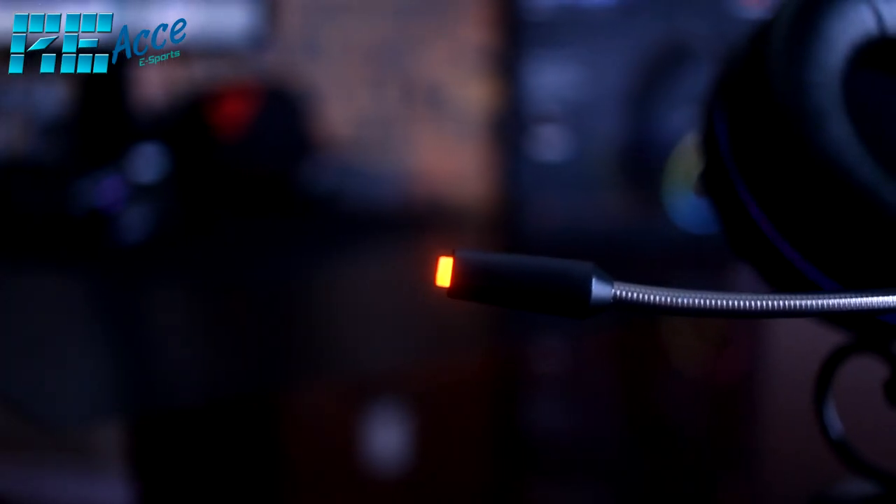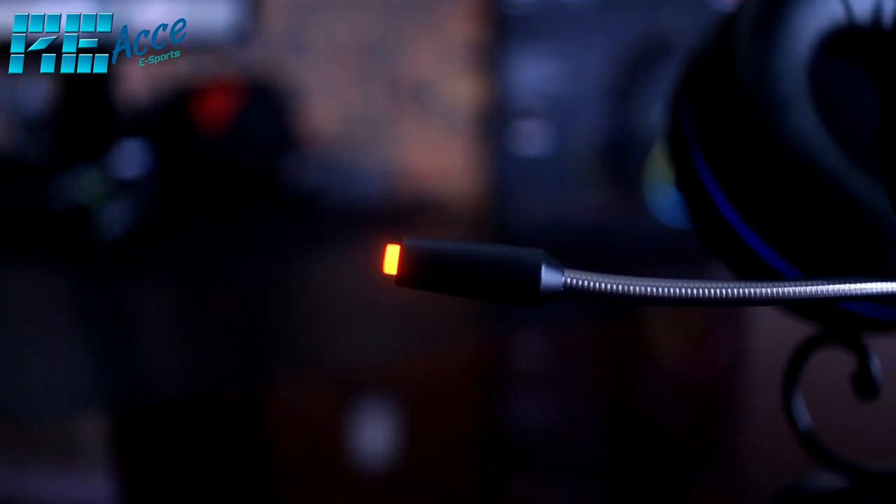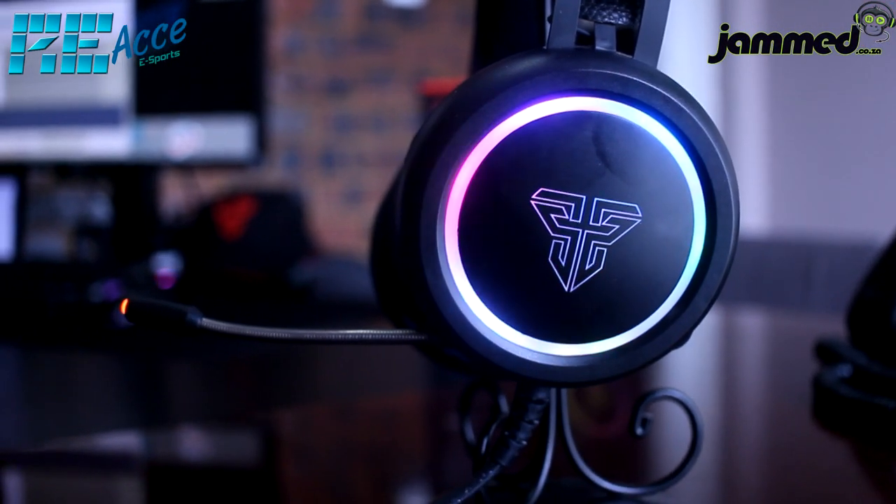The microphone is a highlight of this headset — it's adjustable so you can position it as needed. The mic arm has a metal spring material with a nylon coating for added durability. The mic picks up sound on one side, but one thing to note is that the mic indicator light stays on permanently; it's just a status light showing the mic is on, and you can't turn it off.